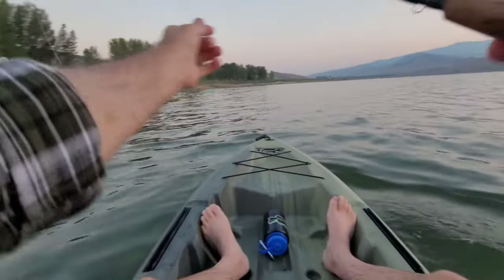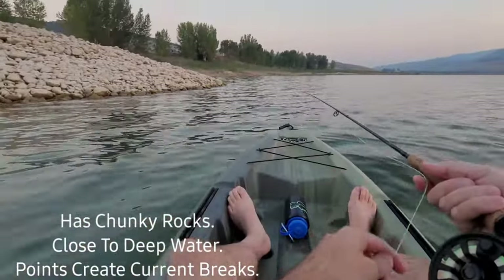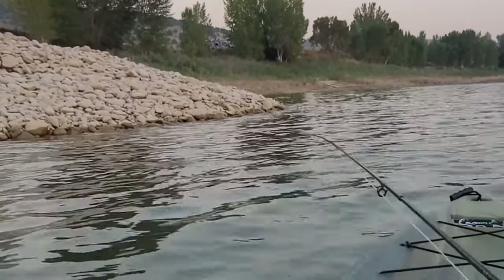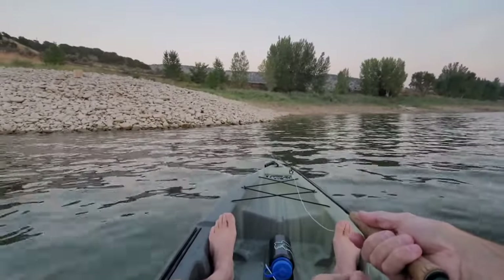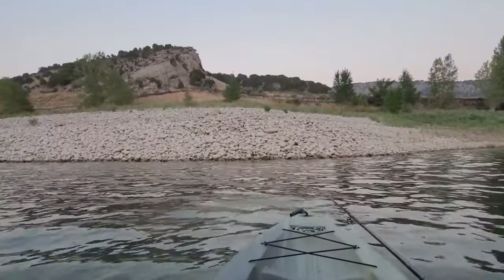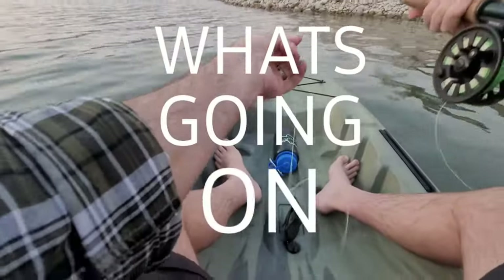This is what I would call the highest percentage water. Hit every tiny little pocket. Oh my goodness - that was a big fish. That was a slower cadence.